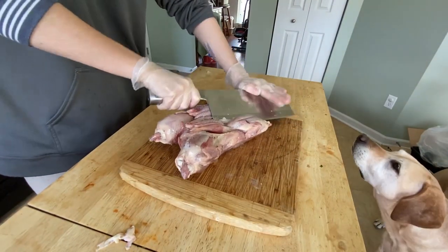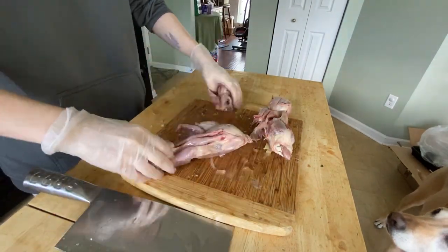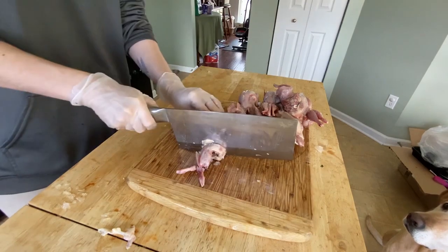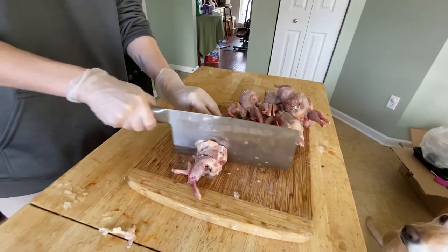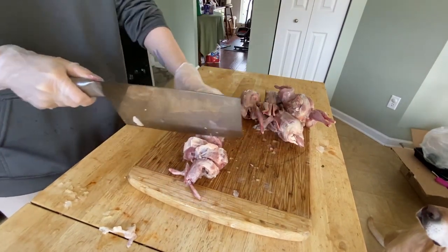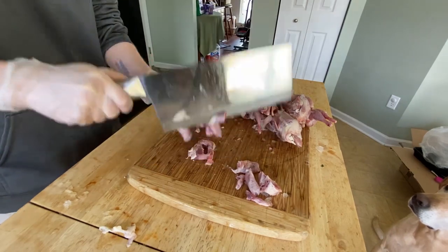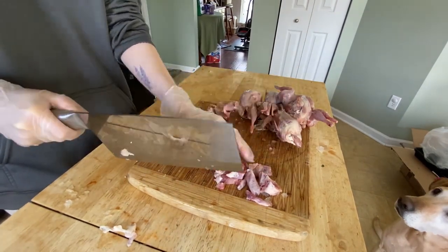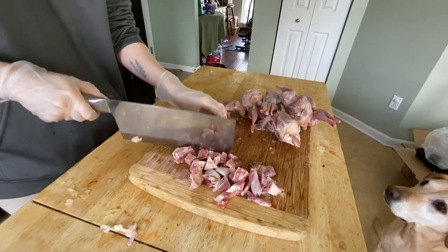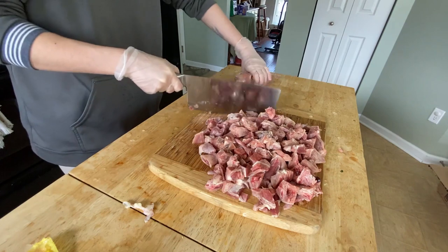Here we have quail, which makes up a large portion of their diet right now — and there's Sedona waiting for anything to fall off the counter. This quail comes in a pack of six and does not contain organs. A pack generally makes three to four meals in a week for my ferrets, so I usually buy one pack per week, four packs total. It's a really good meaty bone source — really soft, really easy to cut. I do suggest adding it to your meal plan if you don't already.